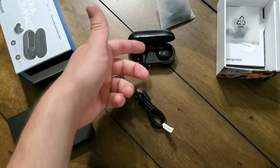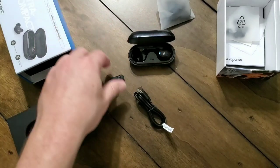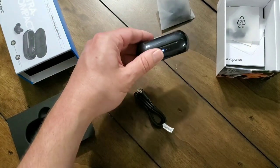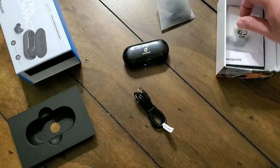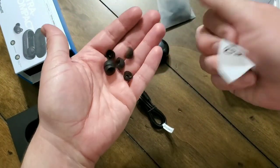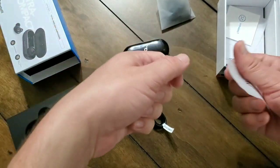The carrying case works really well. I like the ability to just pop the earphones back in there — whenever I'm not using them, I always put them back in, and they'll be charging. Anytime they're in the cradle, they're charging. And if you want to recharge the battery on the carrying case, all you have to do is plug that in — the earphones don't have to be in it for it to charge.